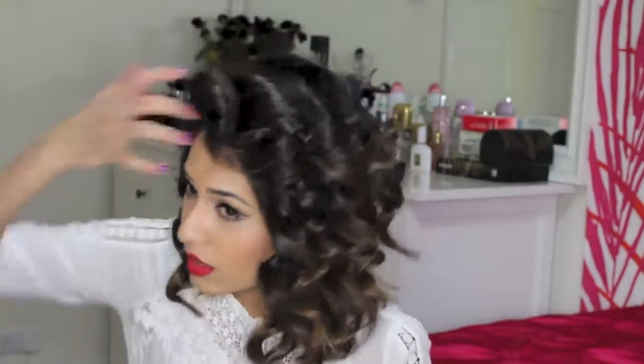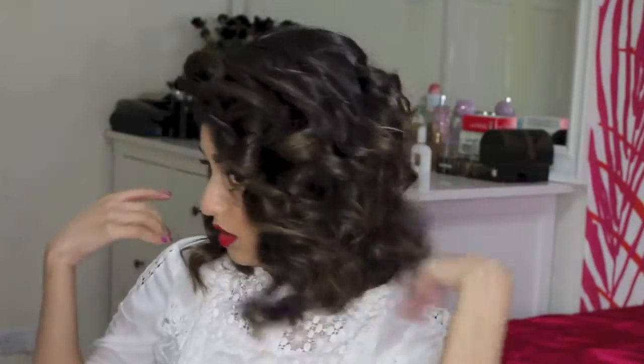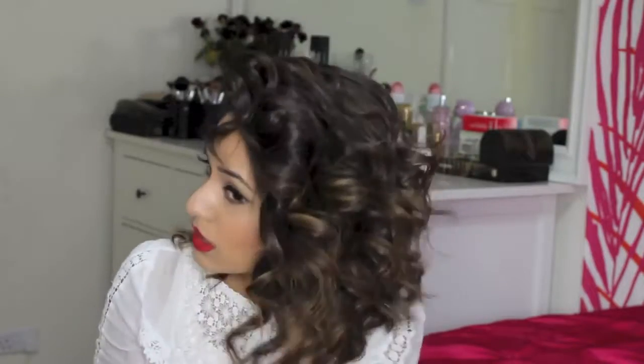So there you go — that's all the curling done. Now what I'm going to do is just run my fingers through all the curls to open them up, and this is what gives the volume. I like to just style it to one side, and there's so much volume because of the small curls that I don't have to backcomb my hair or anything. This style lasts me a few days until I wash my hair again. So here's the final look. I'll see you next time.